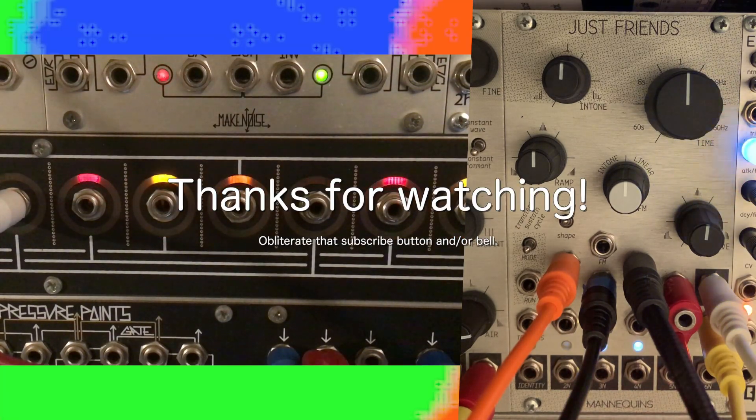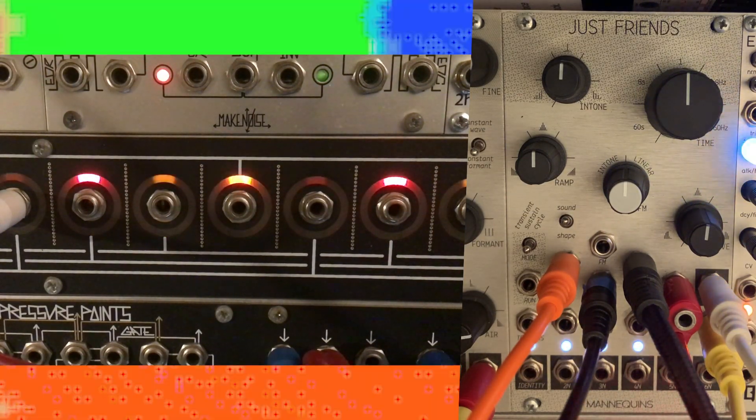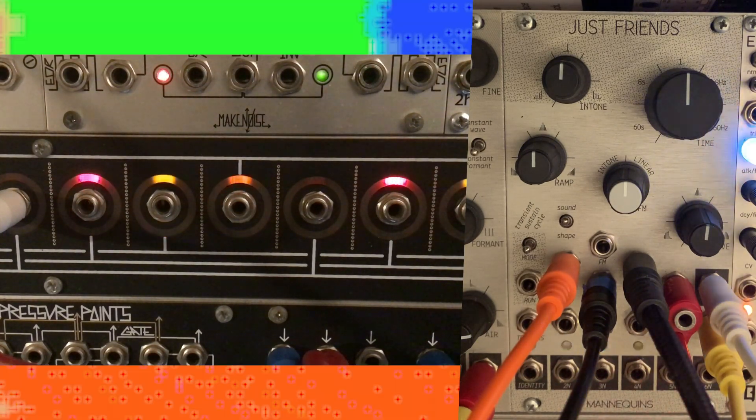With that, we'll close the book on Just Friends today. Hopefully this has opened up the uses of this ever-widening module as a sub-octave generator, chaotic sync PCO, or whatever else it could become. Feel free to ask questions or leave comments below, and I'll be back soon with another short look at this versatile piece of hardware.